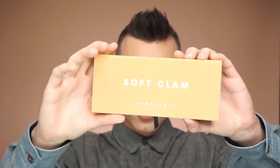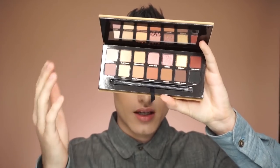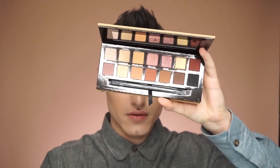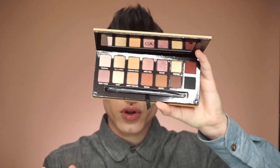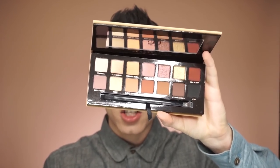So this is Soft Glam. I'll show y'all what it looks like — it's like a mustardy yellow on the outside. When you open it, it's set up like all of the other palettes, pretty standard for them. And these are pretty neutral shades.